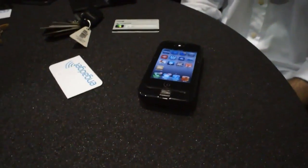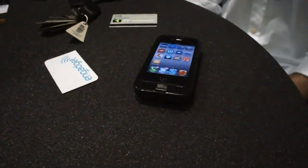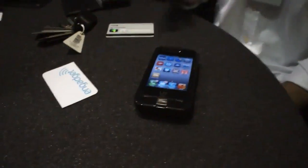Hi, it's Sean from Engadget, and we're here today at CTIA 2012 with iCash looking at its Geode. Hi, yeah, so thanks for having us.